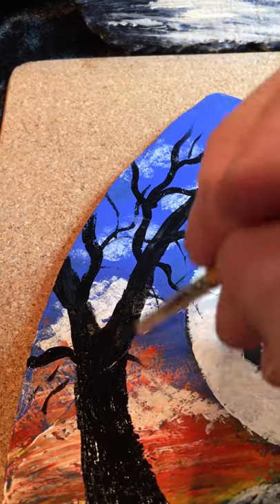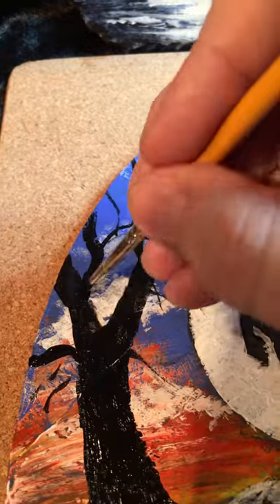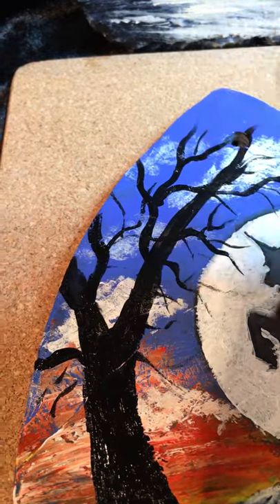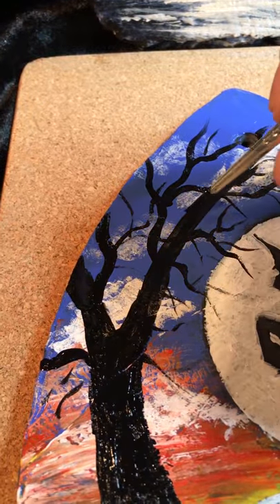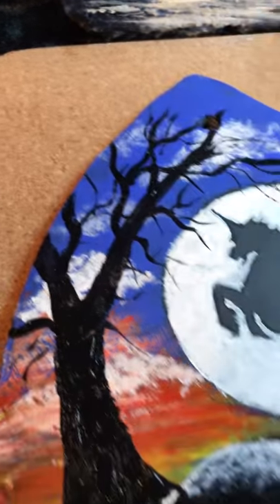I'll put a branch over there and a little one by there — excuse the noise outside, that's the husband cutting the slates. There are my branches and I'm happy with just that amount.